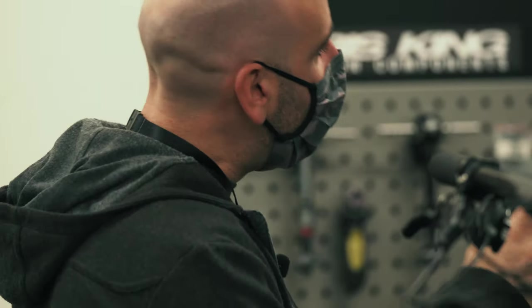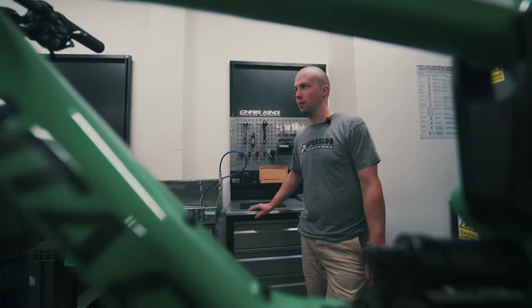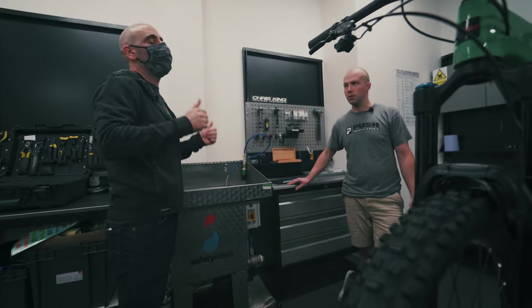Any differences to the shock used for e-bikes? So it's the 11.6R HD - heavy duty. It's got a steel shaft, so this just handles the much more rigorous weight and everything that's being pushed through these e-bikes. Increased load.